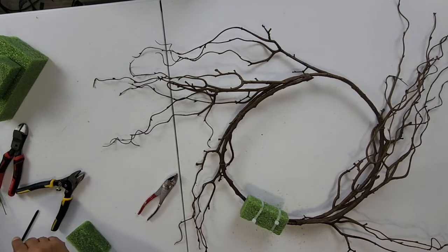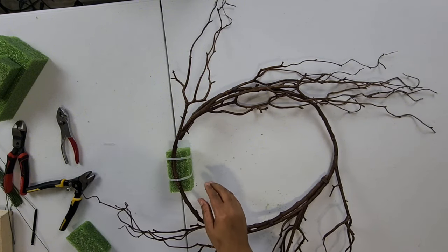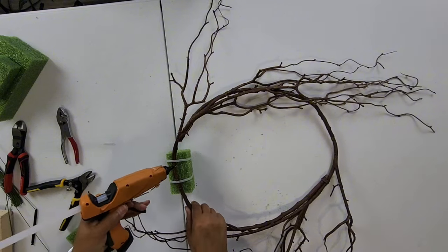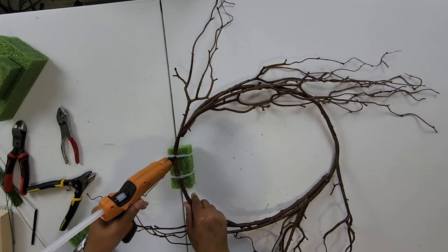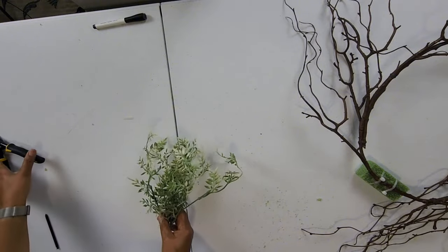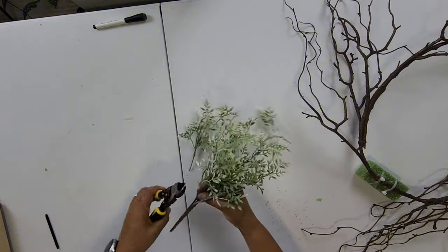Let's glue for stability. This is my first time making this. Let's get it glued on really good so there's no moving around. Let's let that sit for a bit and I'm going to do the other side. So while that's drying, we're going to go ahead and start cutting our greenery and start prepping for our placement.